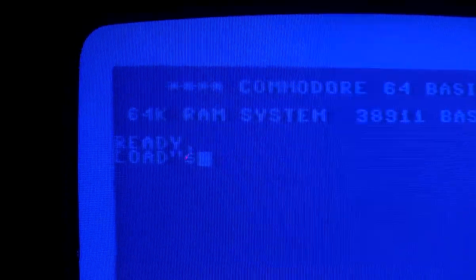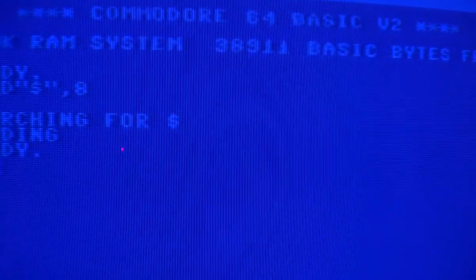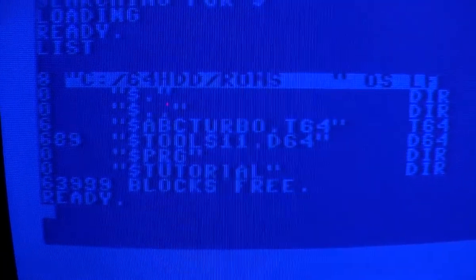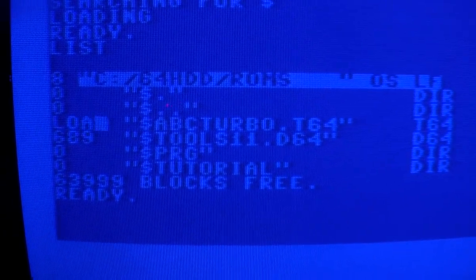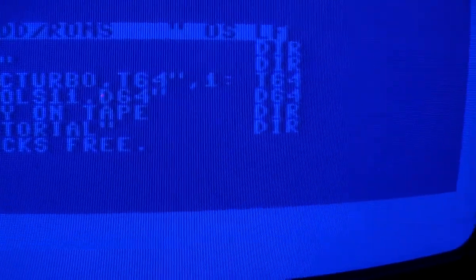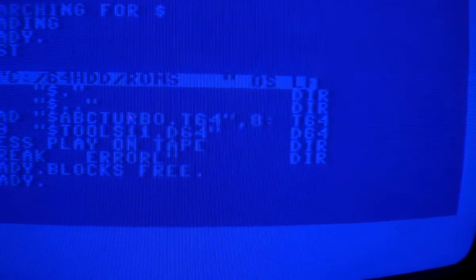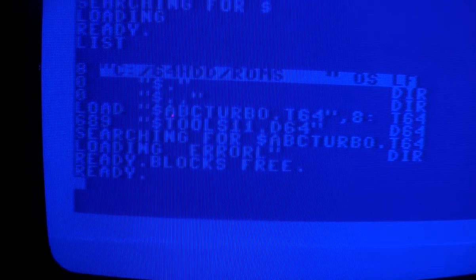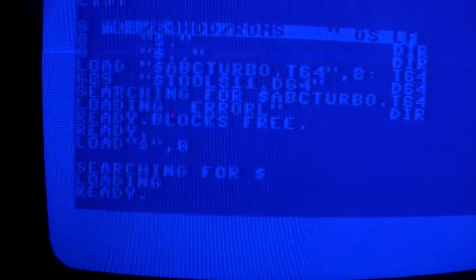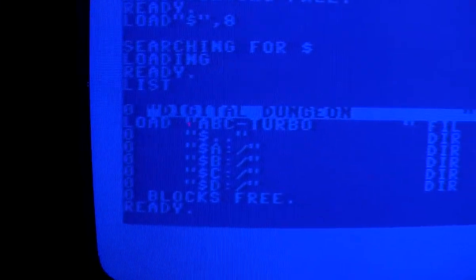I will load the turbo from the PC using the standard disk commands. There it is, and no it's not Comma 1, it's of course Comma 8 because this is a disk drive, and in order to get access to the file you have to reload the directory once again. There is the actual turbo.